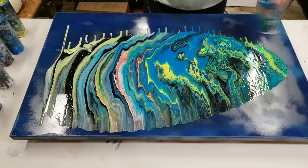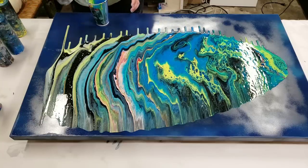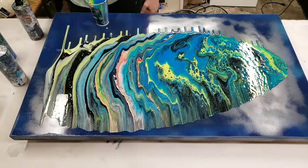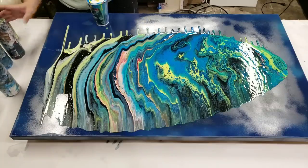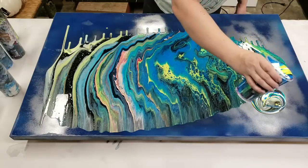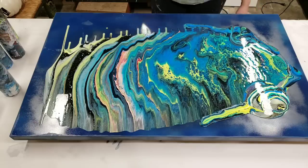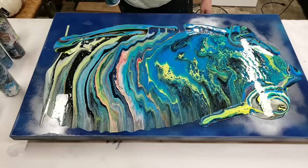Alright, so that kind of gives us a nice base coat. Let's go ahead and refill our cup — this is a 16 ounce cup by the way. I've gotten it completely full again. I'm going to pour some specifically in spots that didn't really get a lot of paint the last time, namely over here. And then the rest I'm going to do right in the middle.